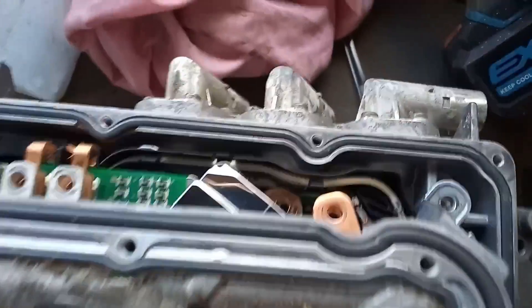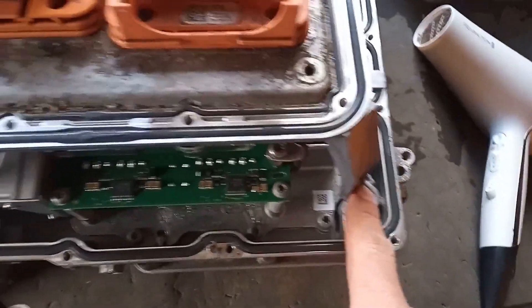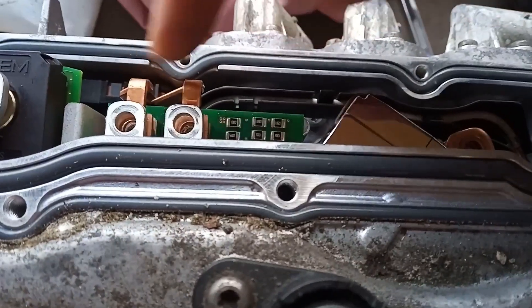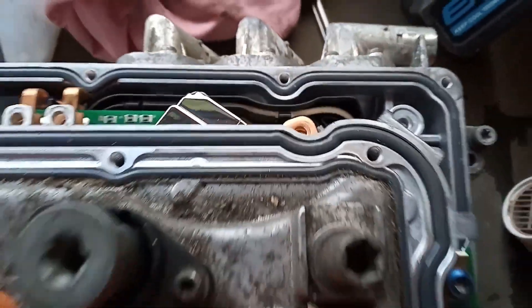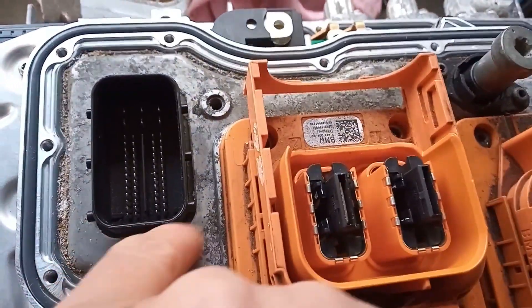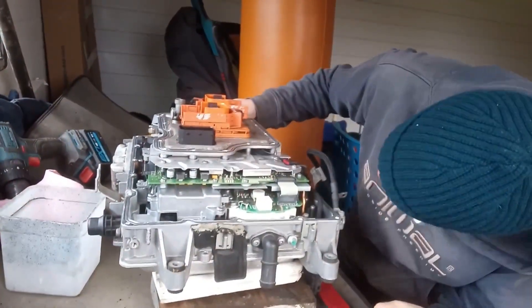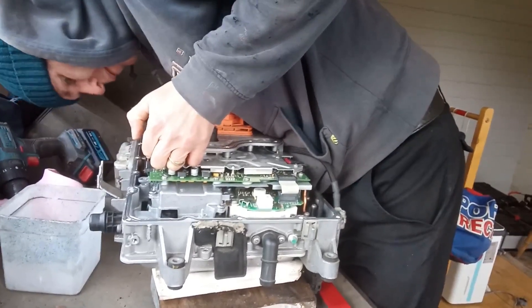So far I have taken the four bolts — these are the longer ones from the mounts — I've taken a screw out there, there, there, there, there, one there and one there. Now it seems to be coming away. It's just where this plug is — I think it's just where the seal is around this plug. Okay, just try and lift that away again.